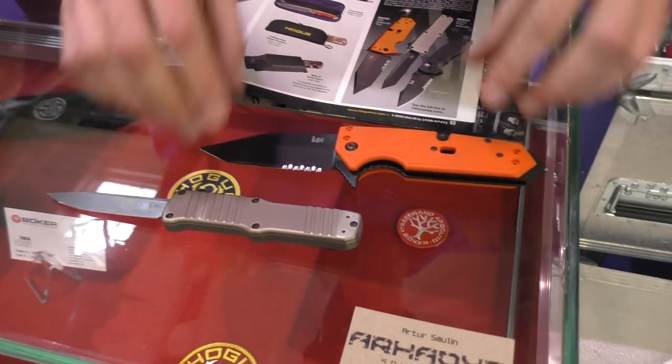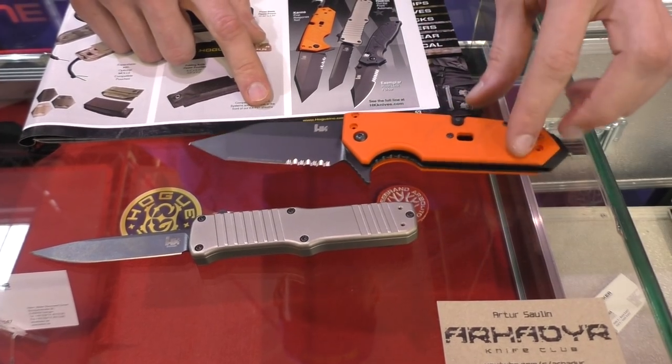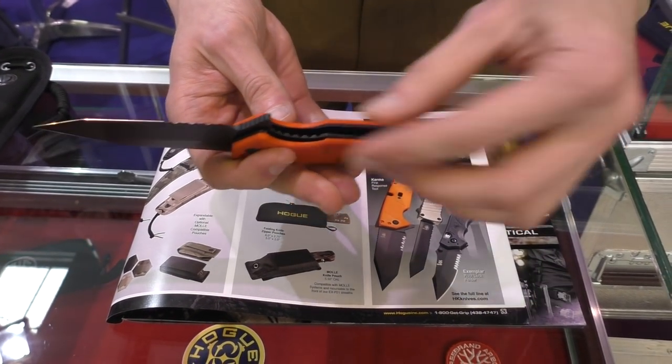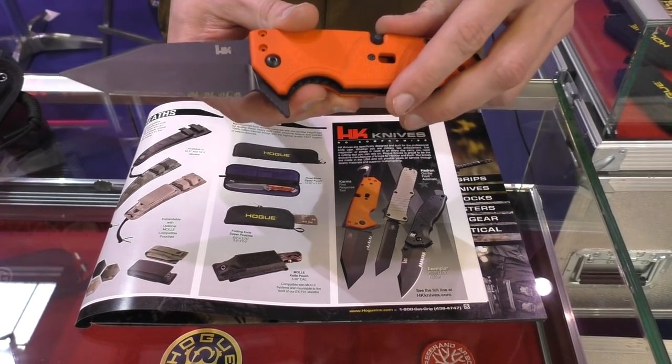We are now collaborating with H&K and we have here two examples of the collaboration we are doing together. This is the Karma — it's a rescue knife with a very beefy liner lock. It's available in the Tanto but also in the clip point version.